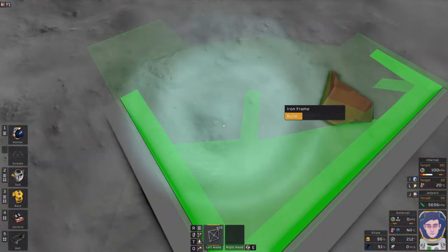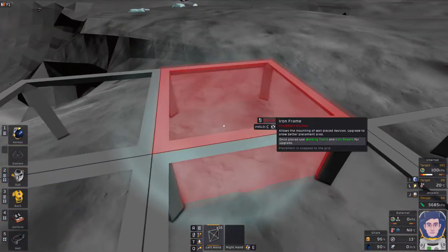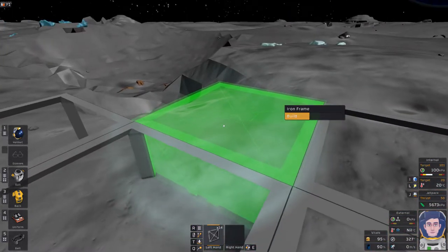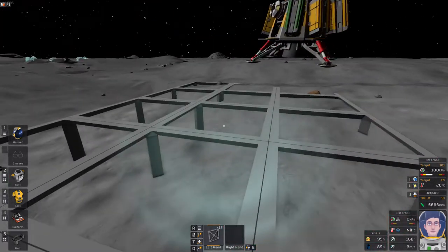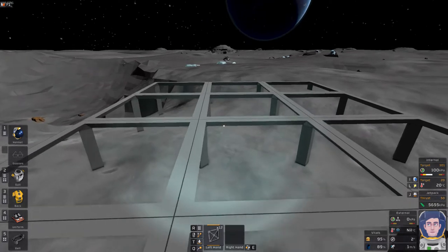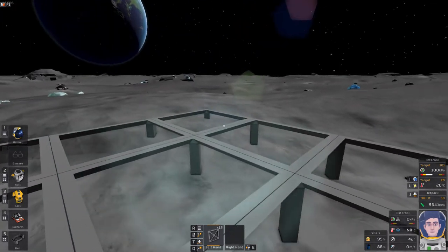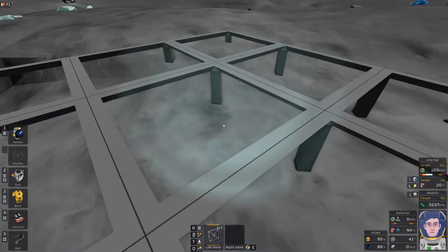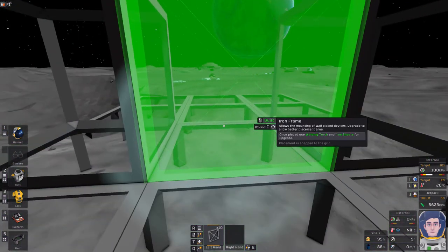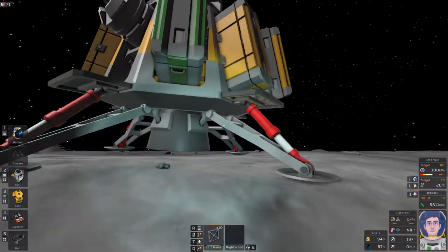I advise generally that you don't use your jetpack too much early on, because it'll be a while until you can refill it. The layout here is three wide — that's very deliberate. This end section of six will be enclosed to form the hab, and we're going to build the airlock into here. I'll move those frames up, and we have some flat space out the front for other building.